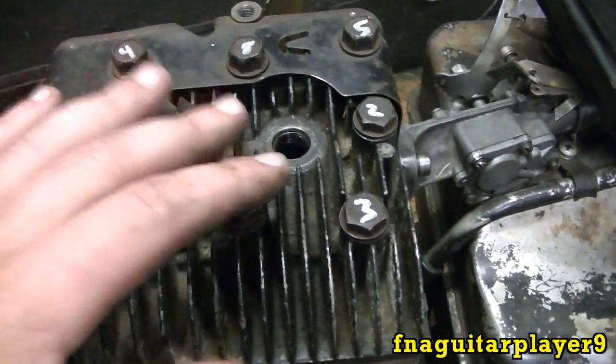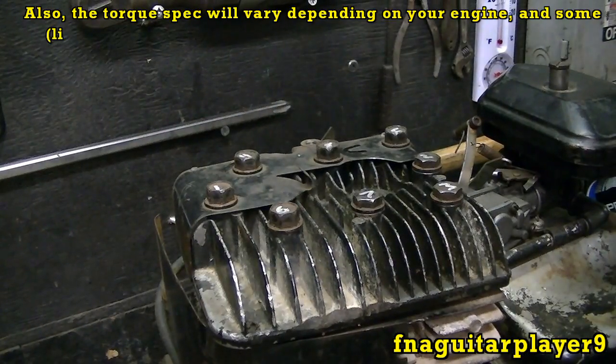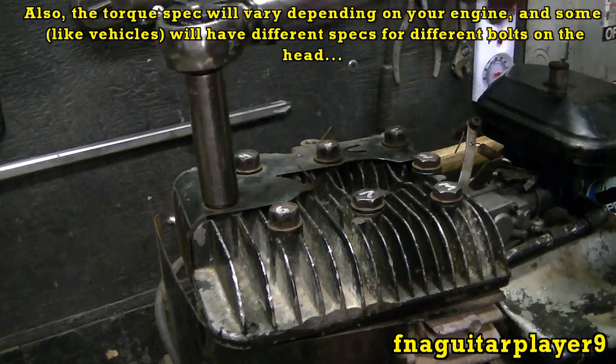Most of the time when you're putting a new one on you're replacing the head gasket anyway, so you want to make sure that the head gasket is sealing properly. This is the part of the video where you might get a little bored — I want to actually show you torquing all the way down.